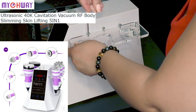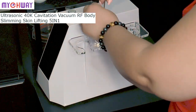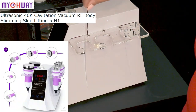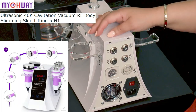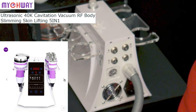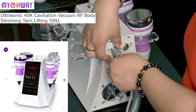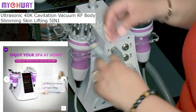This device is equipped with everything you need: the 40K cavitation handle, the vacuum bipolar radio frequency handle, a three-pole radio frequency handle for the face and eyes, the quadruple radio frequency handle for the face and body, and the multi-polar radio frequency handle for the body.